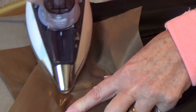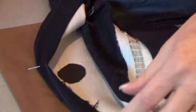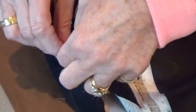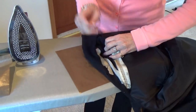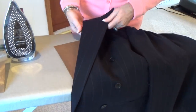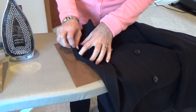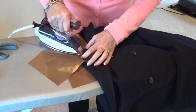Remember you always use the iron on the maximum cotton linen setting when you're working with the Fuse-It Powder, but by using the fiberglass sheet that will actually protect the fabric. Now if we just remove these pins we're going to be able to flip this over again so we can get to the other side and do a little bit more of the heat on that side as well, so we can completely fuse it back together.